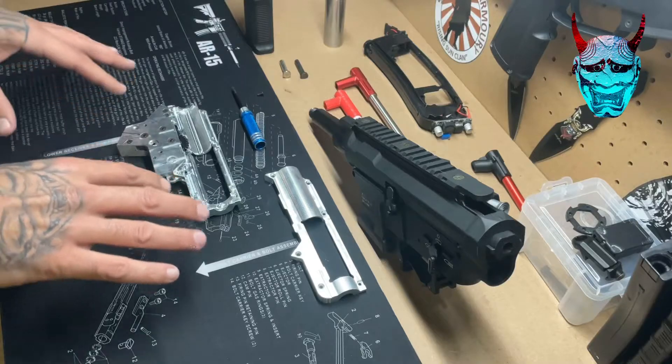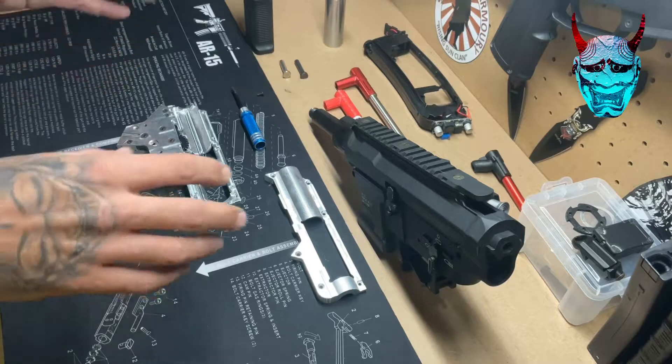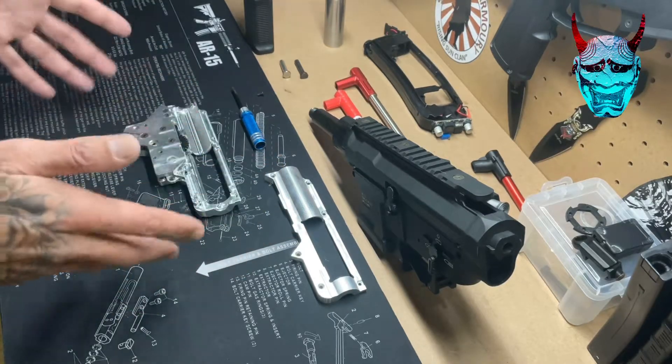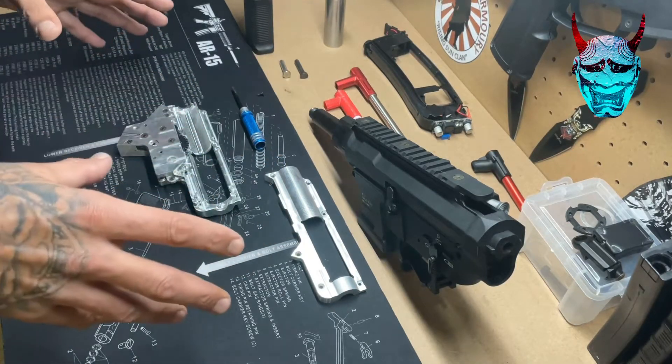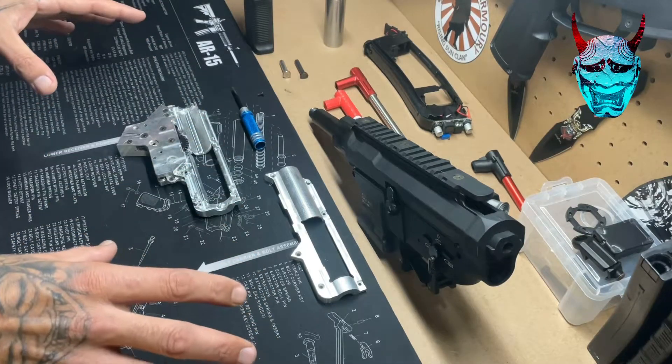I just want to show you a quick little trick that I use. If you are spending a lot of time trying to perfect your beveled pinion shimming, then this may help. Everyone has their own way of doing this — this is just what I do, and hopefully it's going to help someone out there.